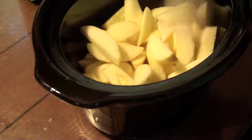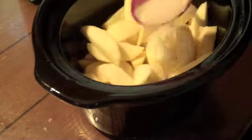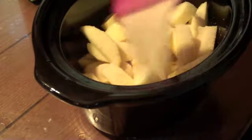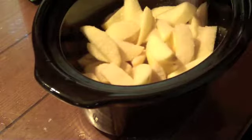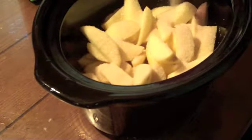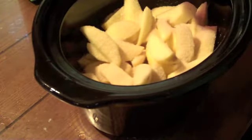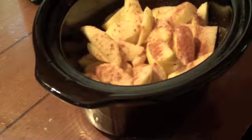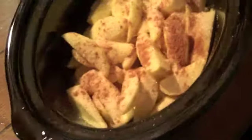Since our apples are in the crock pot, we're just going to take our regular sugar and we're going to sprinkle that all around on our apples — that's a fourth of a cup of regular sugar. And then I'm taking some cinnamon and we're just going to sprinkle that on there as well, however much you guys like, about a teaspoon or so.